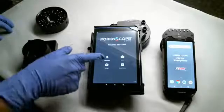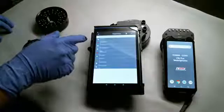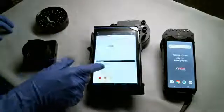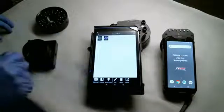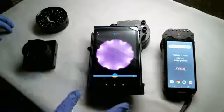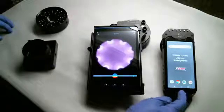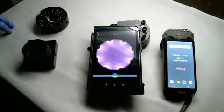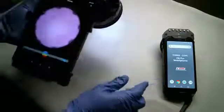Now, just like the phone, there is image management software built in to manage your cases and manage what you've documented. I'll open that up — open up my album, open up my camera. Same software interface through Android that you have with the CSI Pro smartphone and the patrol smartphone.